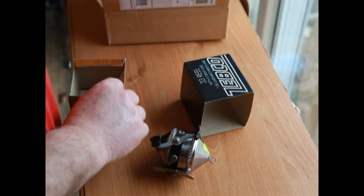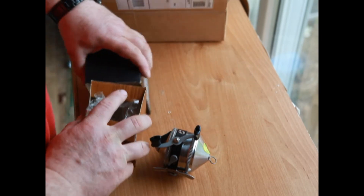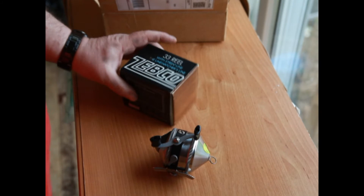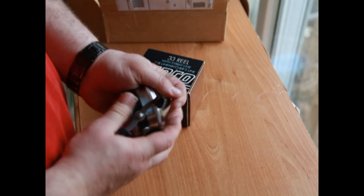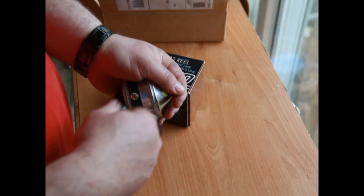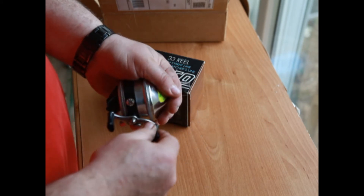Instruction manual — I don't think I need that. I threw a lot of line as a kid with one of these, so we can forego the instructions. Let's just do a quick function test. Pull out a little line — of course these only got one pin pickup, they're not all fancy. You can hear the bait clicker is even on. There it is.